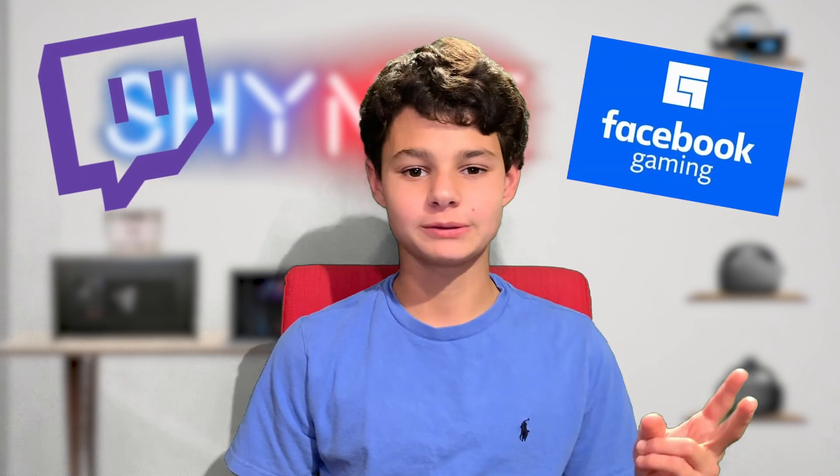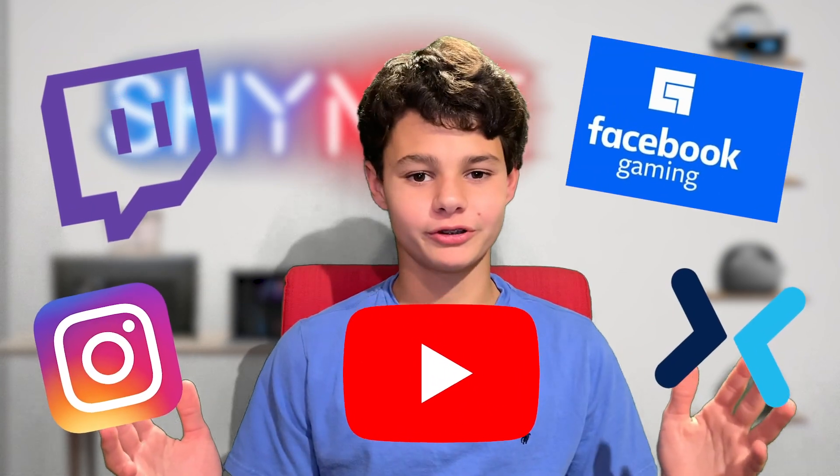Hey guys, Shiny here, back at it again with a new VR video. Today I'm going to show you guys not only the best, but also the cheapest way to livestream your Oculus Quest or Quest 2 to Twitch, Facebook, YouTube, whatever you want to stream it to. You can stream it there, and it's super easy — and it's 100% free.